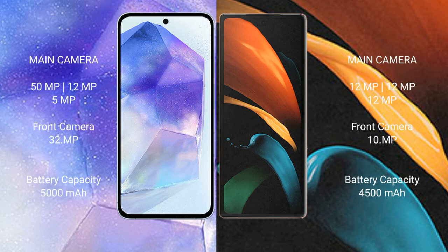Samsung Galaxy A55 features a triple rear camera setup of 50MP plus 12MP plus 5MP, and a 32MP front camera.